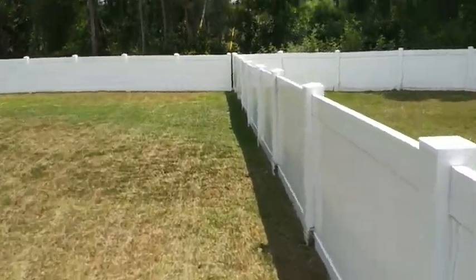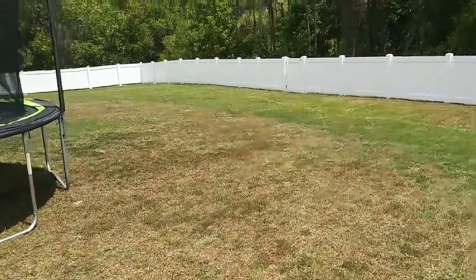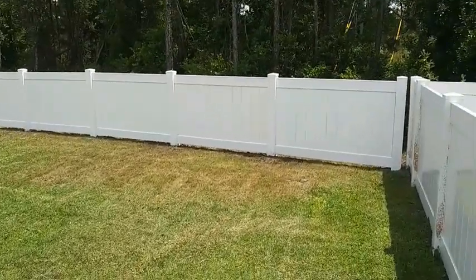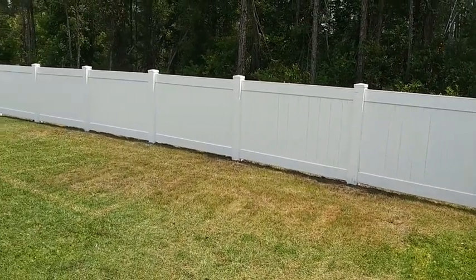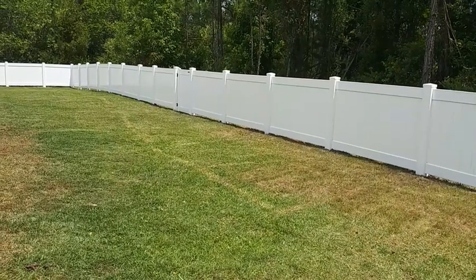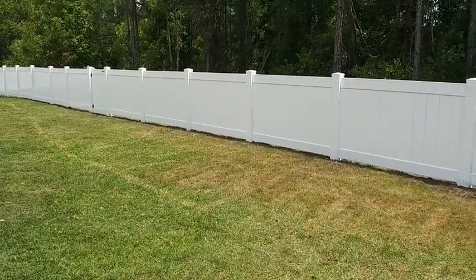Perfect — if you don't have a dog that likes to jump really high. I install what's called following the flow of the property. Here on the back line, I stayed nice and straight across the top in accordance with the way the property flows. I tried to make the top of that fence line match the way that the property is.